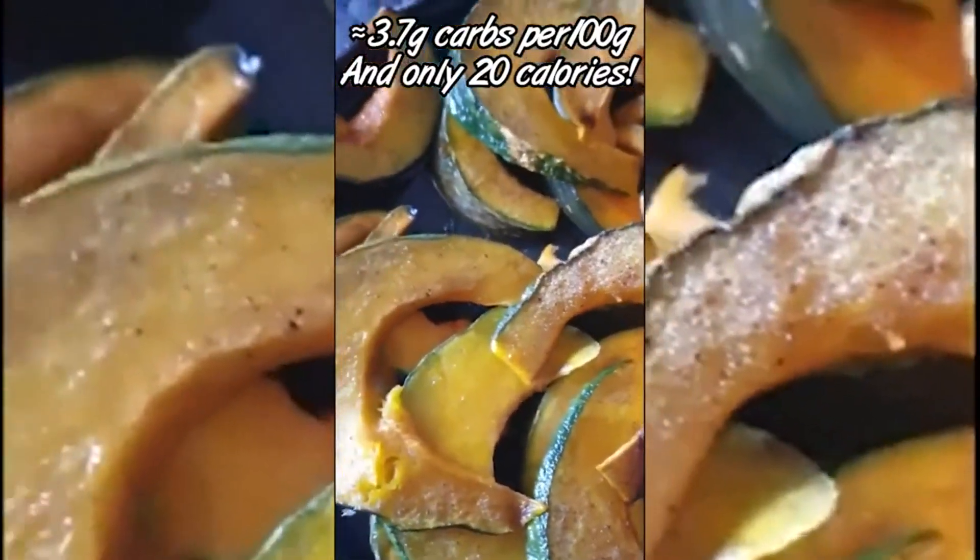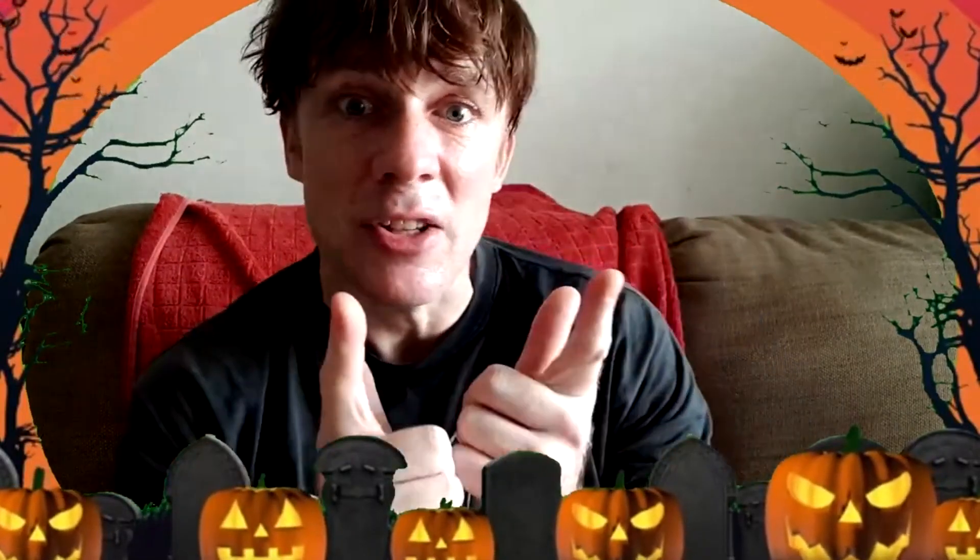So quick and easy, so delicious, perfectly fine on keto. And last but not least, we have our lovely pumpkin seeds. Don't throw out your pumpkin seeds — check out this one.